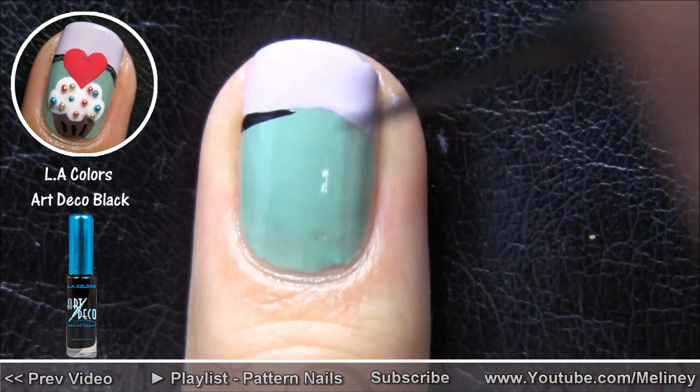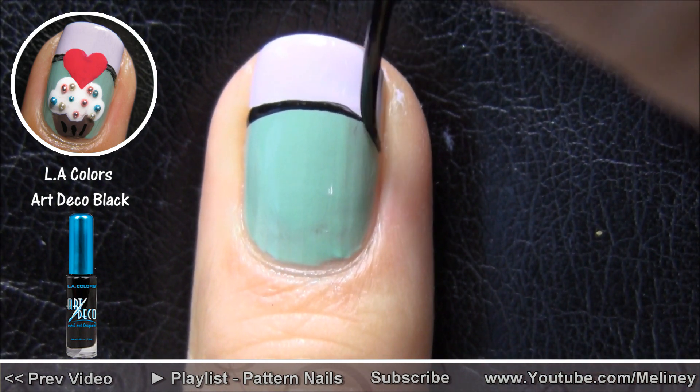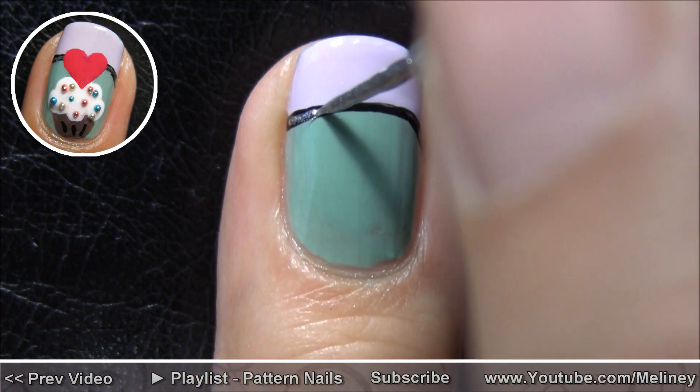Use a thin brush to line the edge of the tip, and if you want, you can go over the line again with a silver color to add more detail to the design.